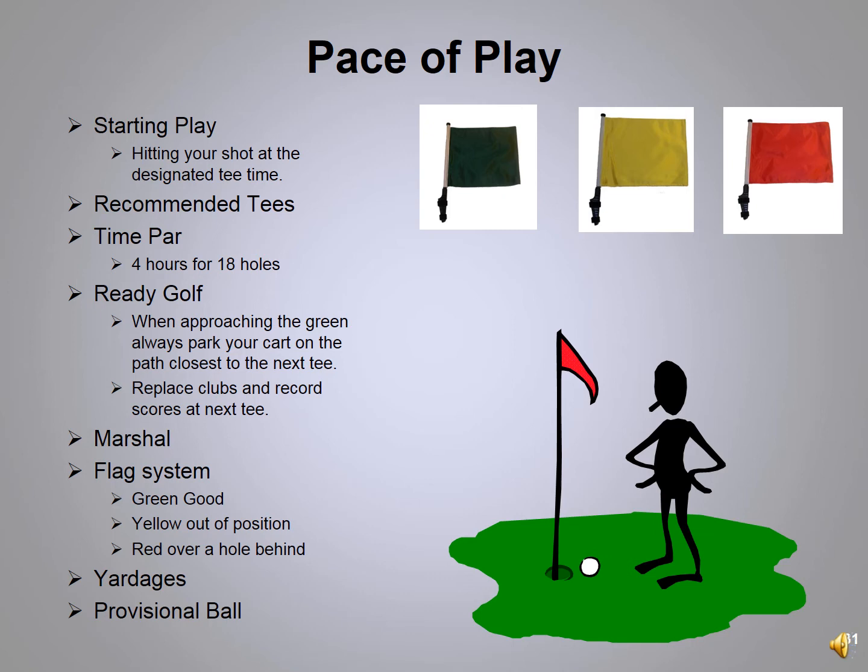Par time at River Bend is four hours — if you teed off at 9 o'clock, you should be putting out on the 18th hole at 1 o'clock. Always play the tees that make it enjoyable — if you can't hit a par four in two, move up a set. We encourage ready golf: when it's your turn, you are swinging the club and hitting the shot. You are not waiting, looking for yardage, or looking for seed mix.